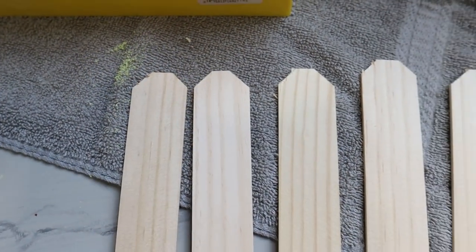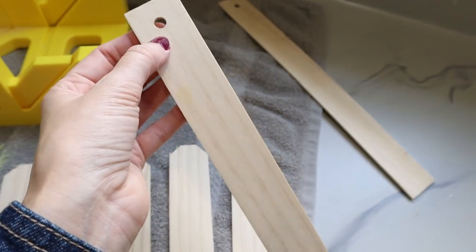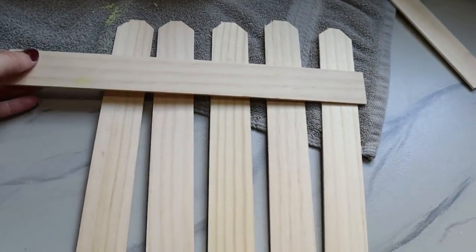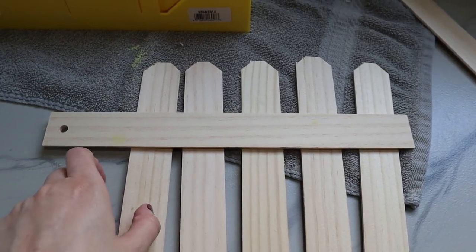Here's all of those cut. Now we're going to work on two more pieces — we're going to cut the circles off the end so we don't see those, and I'm going to cut them down to about ten and a half inches long.